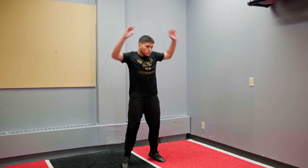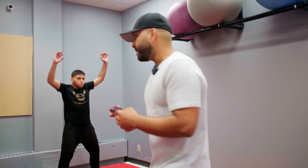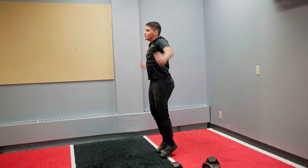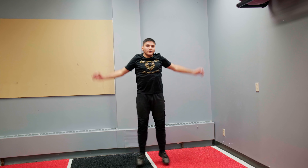Jumping jacks, go! We're going to do that for a full minute. You can face all directions. Breathe in your nose, out your mouth, in your nose, out your mouth, in your nose, out your mouth.